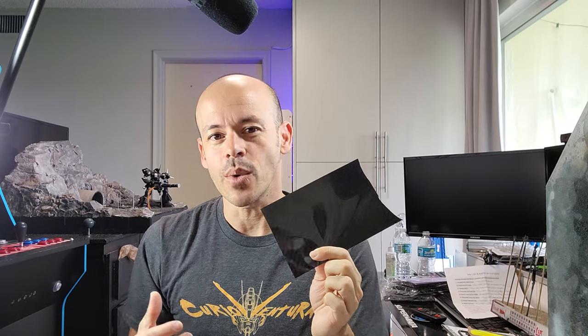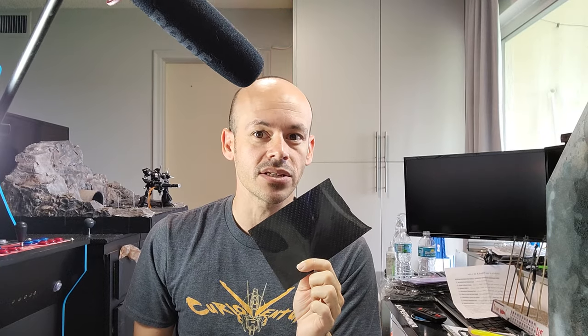The thing about carbon fiber is it would be perfect in real life if Gundam was a real thing and we piloted these things. It's lightweight, it's extremely strong, very durable, and that is one of the great attributes.